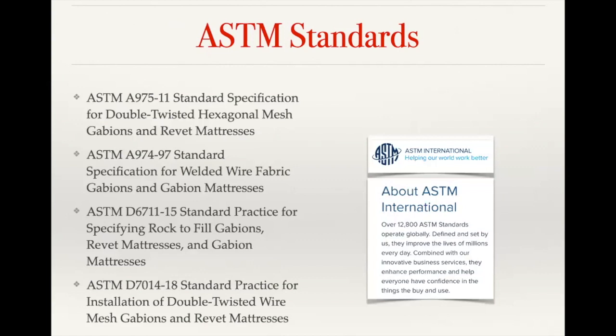Gabions are built to standard specifications, and those specs are determined by ASTM — a nationally recognized standard covering the thickness gauge of the wire and the strength of the mesh, making it easy to substitute different products as long as they meet those ASTM standards. There is a specific ASTM for the twisted wire mesh gabions, for the welded wire mesh, and also for specifying the fill and installation practices — including how high the lift should go, how to attach internal support wires, and where to place diaphragms.